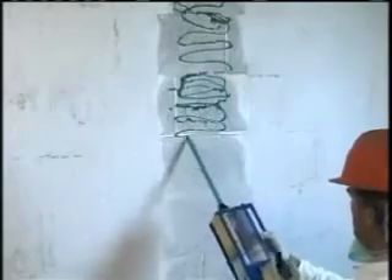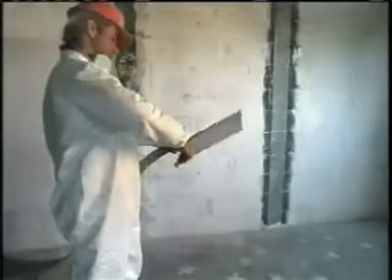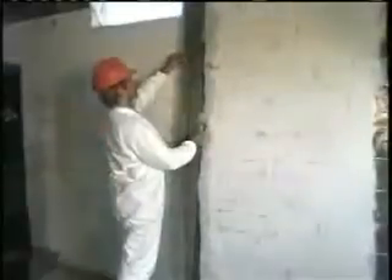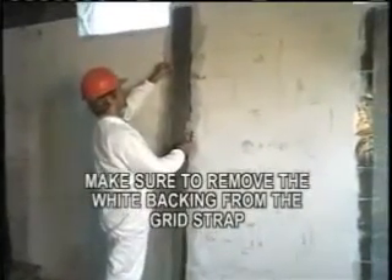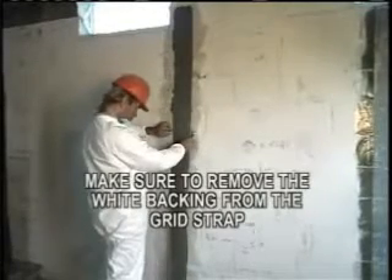Apply the epoxy as shown here to the full length of the prepared surface. If the surface is shorter than the eight-foot length of strap, cut the strap accordingly. Using the trowel, spread the epoxy to achieve an even, flat coat.